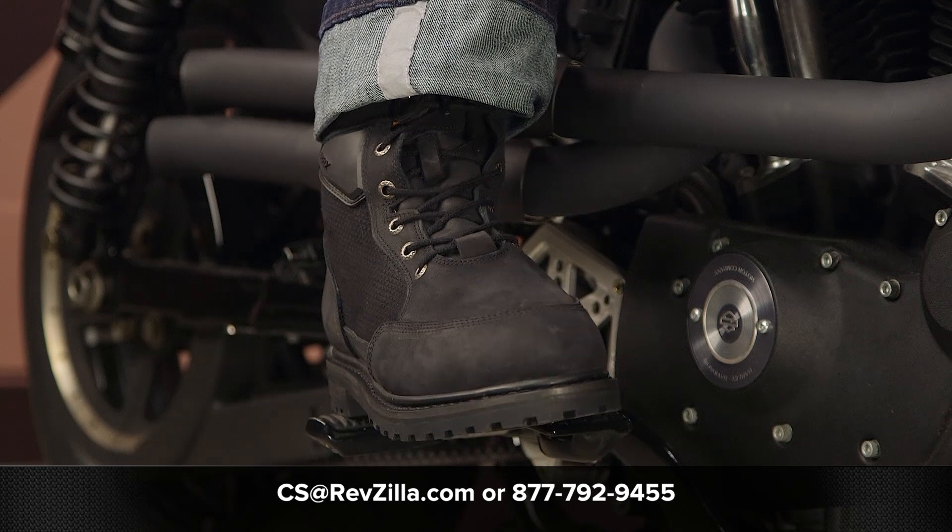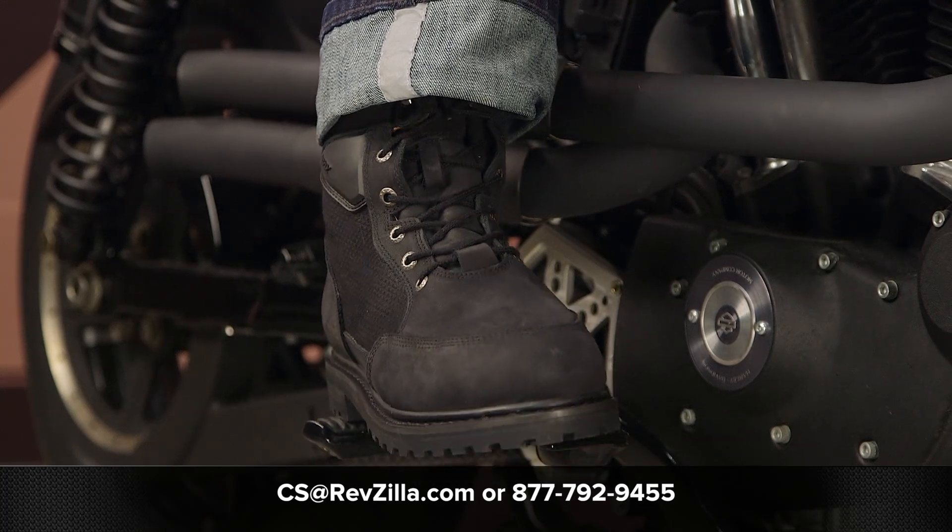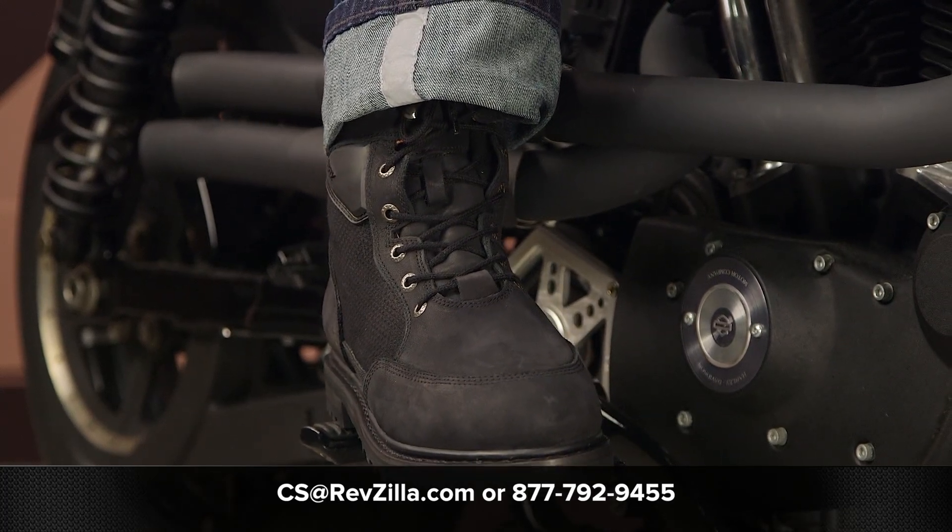If you want more information about this boot or want to read other rider reviews, you can always click the info button on your desktop or mobile device. You can read rider reviews from other folks putting the Tasker boots to their paces. Or if you're not sure which pair of boots is right for you, your bike, and your riding style, you can always reach out to one of our gear geeks at 877-792-9455, or shoot an email to cs@revzilla.com. Thank you for joining us for this look at the REAX Tasker boots. I'm Spurge — enjoy the ride.